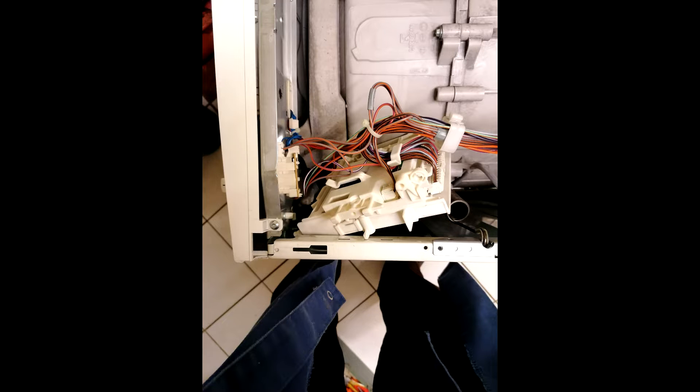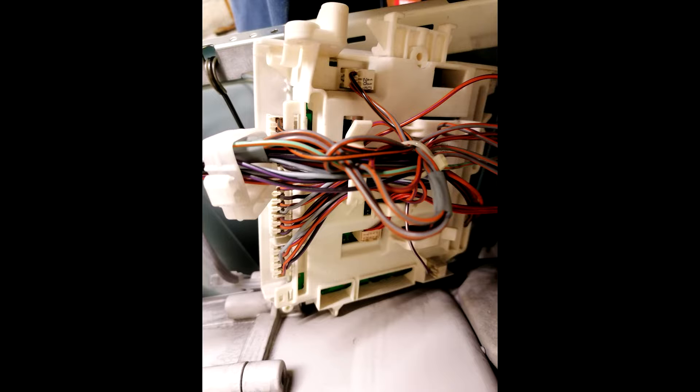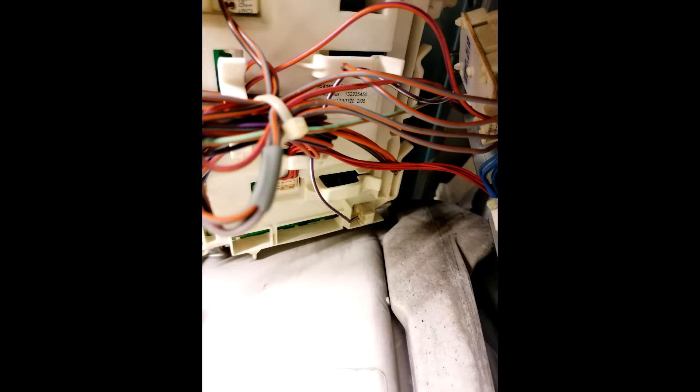Well, guess what — that wasn't the reason at all. It wasn't fixed after this. You could find another solution on the internet that says the print could be dirty with carbon.